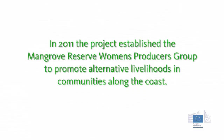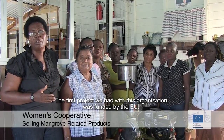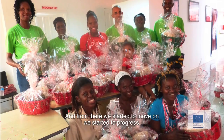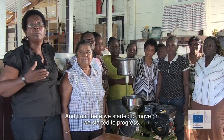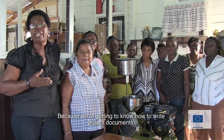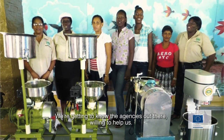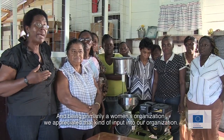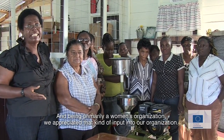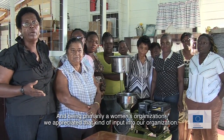The first project we embarked on with this very special initiative was funded by the European Union, and from then we started to move forward and progress, because we got into the know-how — the authorized project documents — and we got to know that there are agencies out there willing to help us. Being primarily a women's organization, we appreciated that kind of input into our organization.